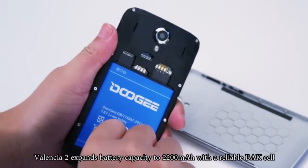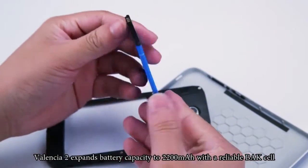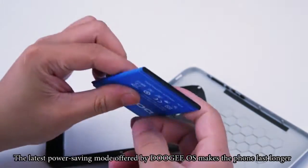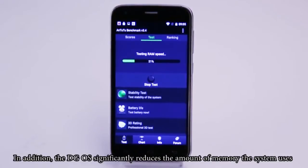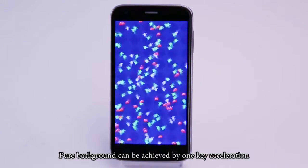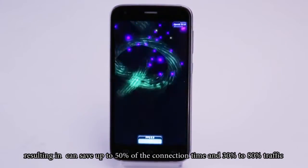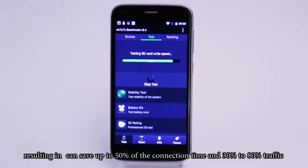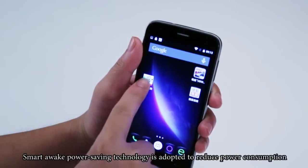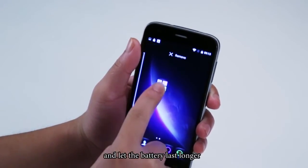Compared to the last generation, the Valencia Y100 Pro expands battery capacity to 2,200 mAh. The latest power-saving mode offered by Doogee OS makes the phone last longer. The Doogee OS also significantly reduces memory usage. A pure background can be achieved by one-key acceleration, resulting in greatly improved performance. Intelligent gateway control can save up to 50% of standby time and 30-80% of data traffic. Smart wake power-saving technology is also adapted to reduce power consumption and extend battery life.